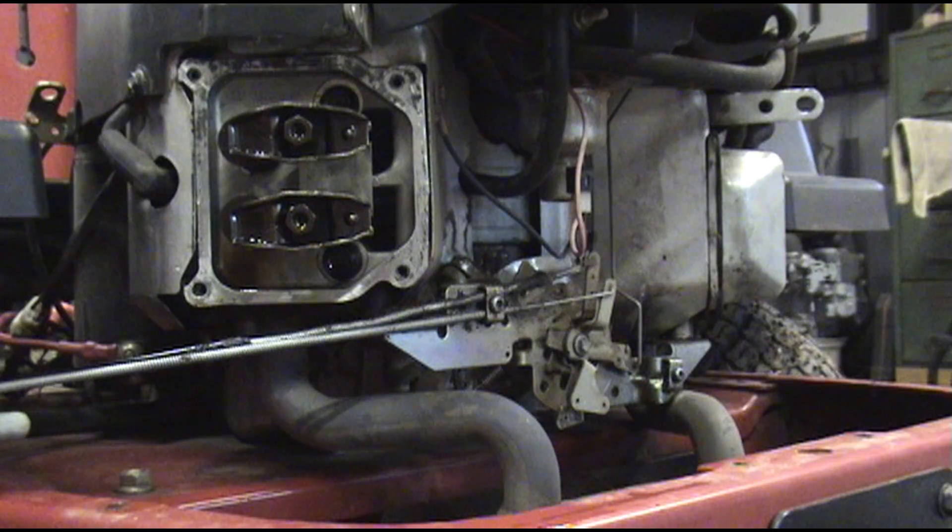Hello and welcome back to Glenn's Small Engine. In this video, we're going to adjust the valves on a Kohler V-twin. Adjusting these valves are not that much different than the Briggs V-twin — pretty much just different size hardware.